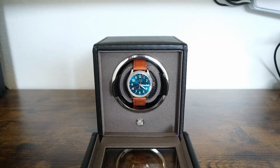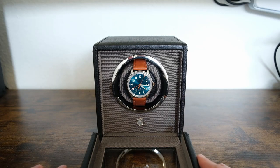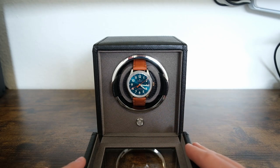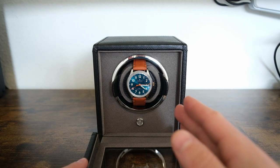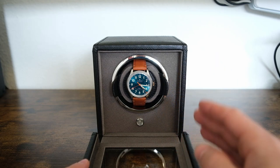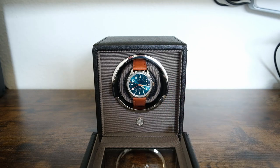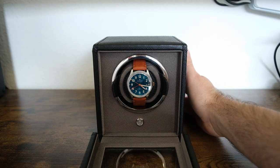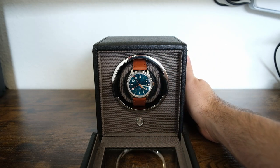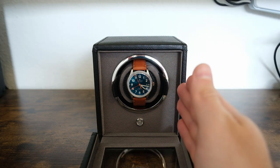This is a Wolf watch winder club. On this watch winder, it doesn't give you a dial to let you set the home position or have the watch returned to the 12 o'clock position when it's finished. But there is a trick you can use to return the watch to the 12 o'clock position. To do this, you want to turn your watch winder on and it's going to do a homing rotation move to set its own finishing position.